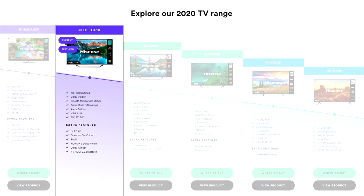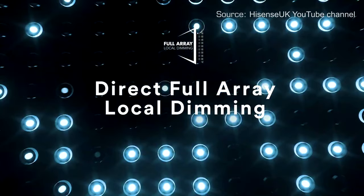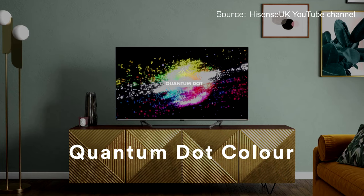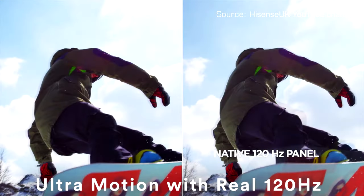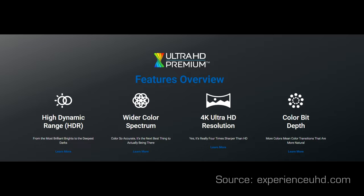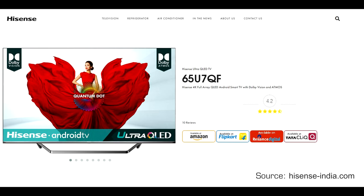Hisense expanded its 2020 ULED line of LED LCD TVs with two new models: U7QF and U8QF. These TVs offer hard-to-believe value considering the price — native Ultra HD 4K screens, full array local dimming with high peak brightness, quantum dot technology, and support for all HDR formats, from HDR10 and HLG to Dolby Vision and HDR10+. The U8QF also features a native 120Hz panel and can reach higher peak luminance sufficient for the Ultra HD Premium certificate. Both models have the VIDA U4 Smart TV platform in Europe, while in India they have Android TV.